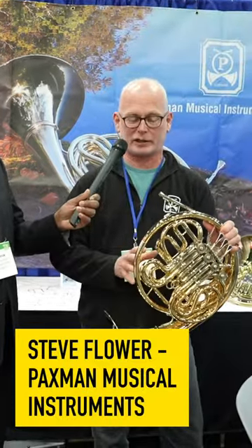I'm here with Steve Flower from Paxman. Steve is going to tell you a little bit about a new horn that they've been working on. It's the Model 23. The original concept of it was to make something more like a Gaia horn — an open wrap, a free-blowing horn — but still with all the benefits of the Merriweather air system.